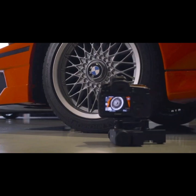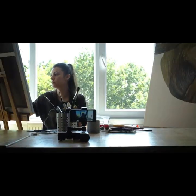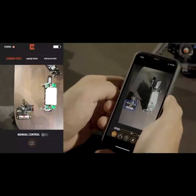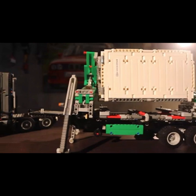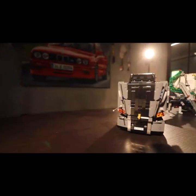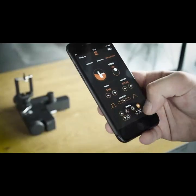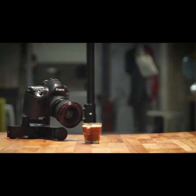YouTubers, visual content creators, vloggers — you know how important it is to have dynamic shots in a video. Meet the world's first tabletop dolly that makes route planning with image processing technology easy and fast. Having a motion control solution with you all the time is very important when you're dealing with dynamic video content.